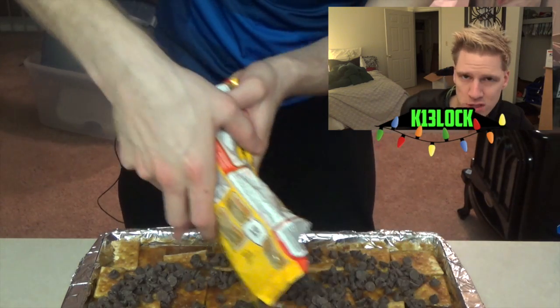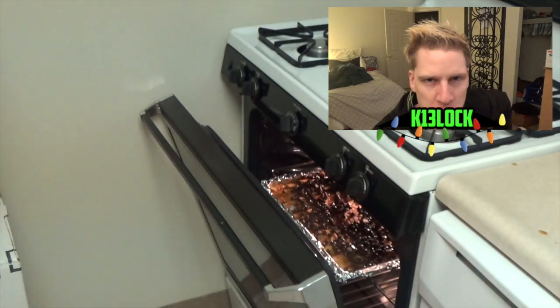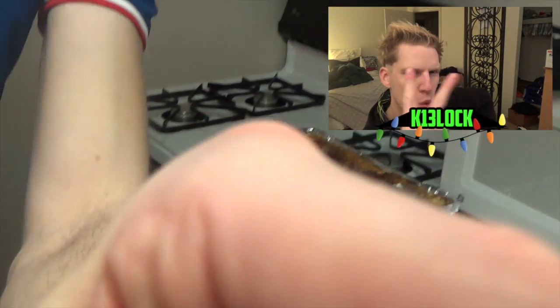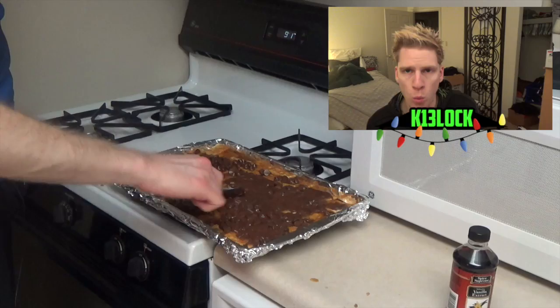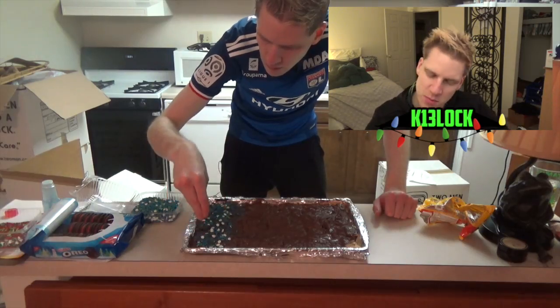Take your bag of semi-sweet chocolate chips and cover that up. Put the baking sheet with the chocolate chips on it back in the oven for two minutes. And while you have two minutes, check your hair. When it's been two minutes, take a spoon and spread the chocolate chips — make it nice and smooth.